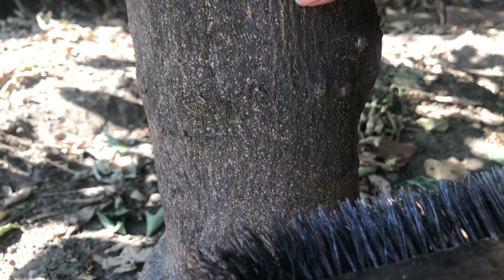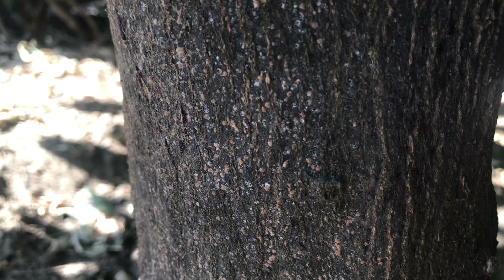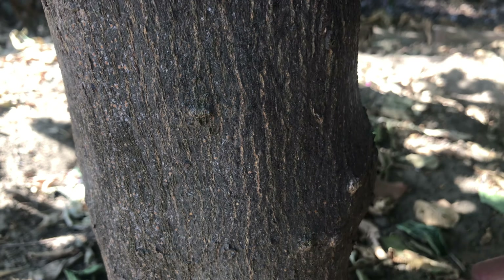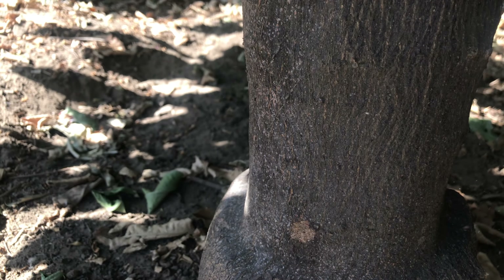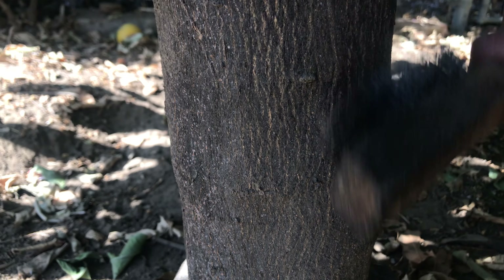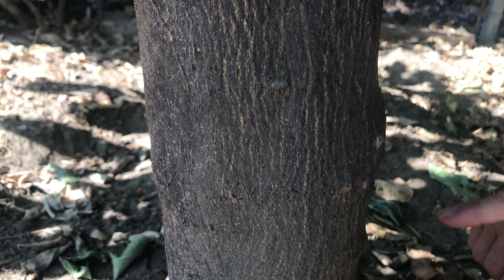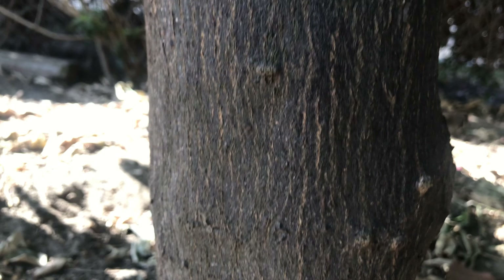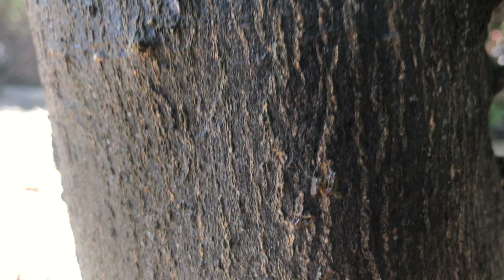I didn't want to clean it before because I wanted them to grow a little bit so I could show you. Now see how clean it is over here, and look at the bottom around here — look how clean it's going to be. These are the bugs, these are the scales. You have to pay attention and brush your trees.